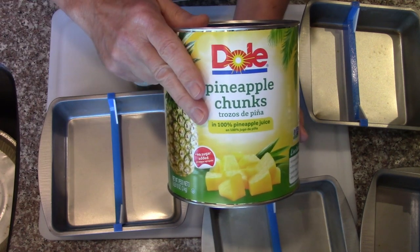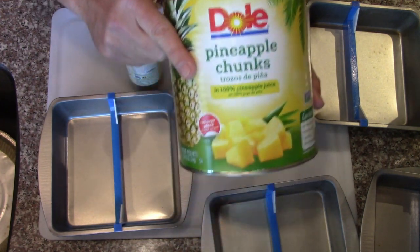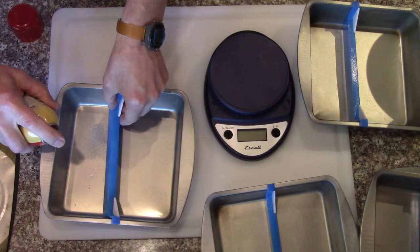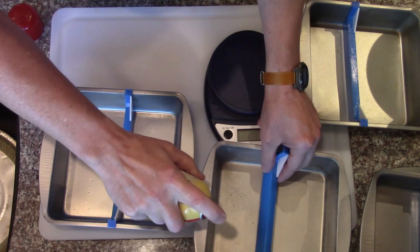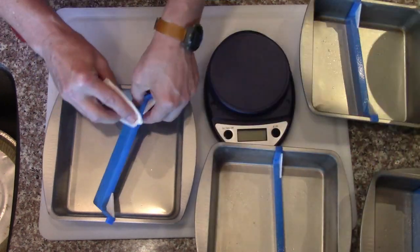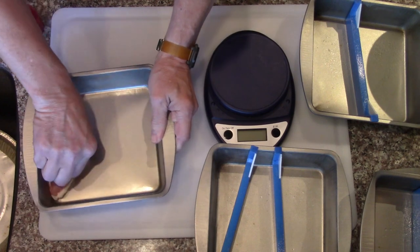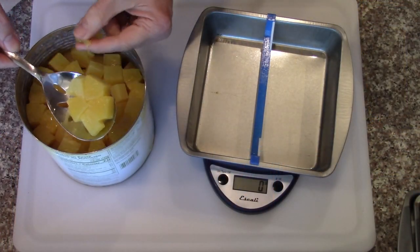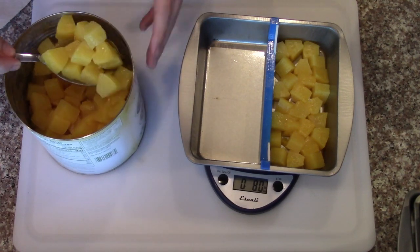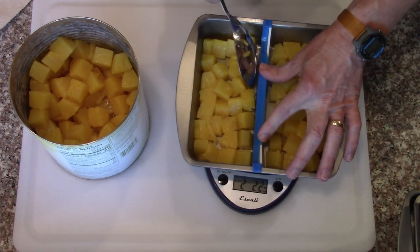We've done fresh pineapple and frozen pineapple before, so this time we're doing canned pineapple chunks. We'll get those into trays — I'm going to use a bunch of half-pan size ones, half a pound in each. I'm adding a little cooking spray to the pan just to help get them out easier, just a very thin coating. I kind of wish these were smaller, but you've got what you got. I'm going to pre-freeze them in little half-pound blocks.